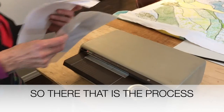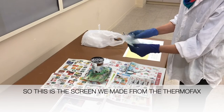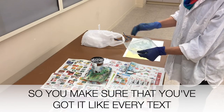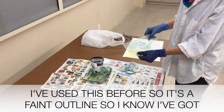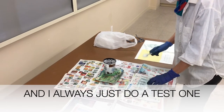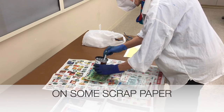So that is the process. This is the screen that we made from the Thermofax machine. I can read the text — I've used this before so there's a faint outline and I know that I've got it right way up. I always just do a test one on some scrap paper.